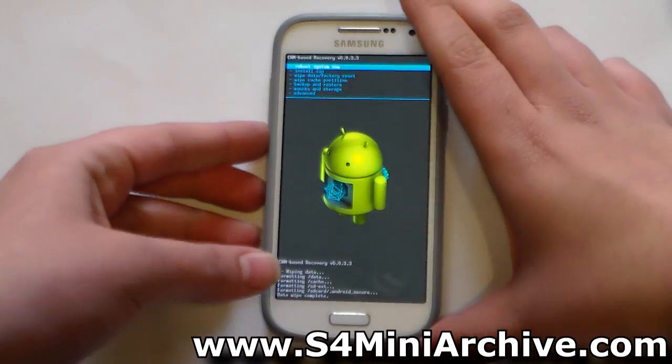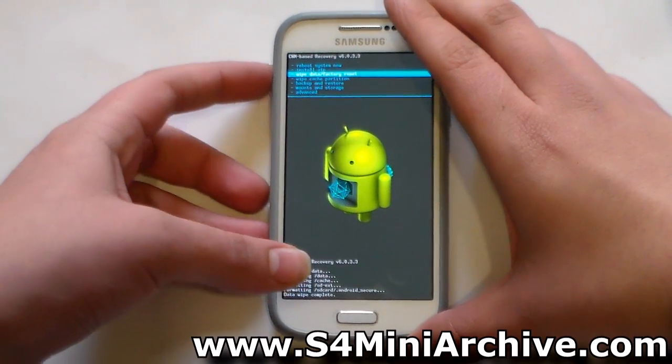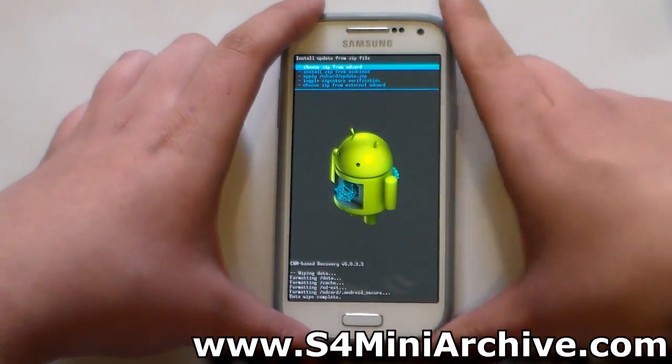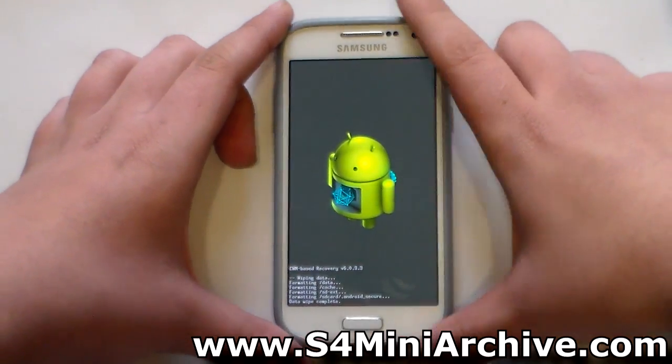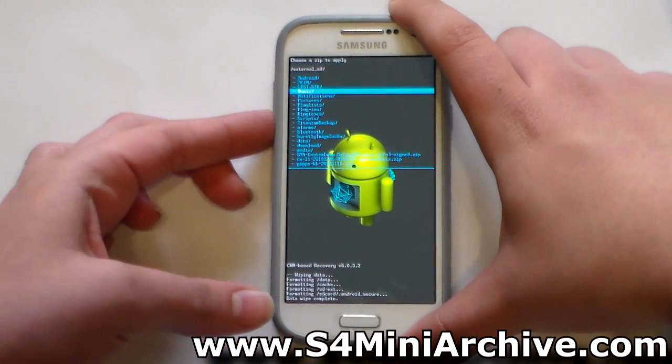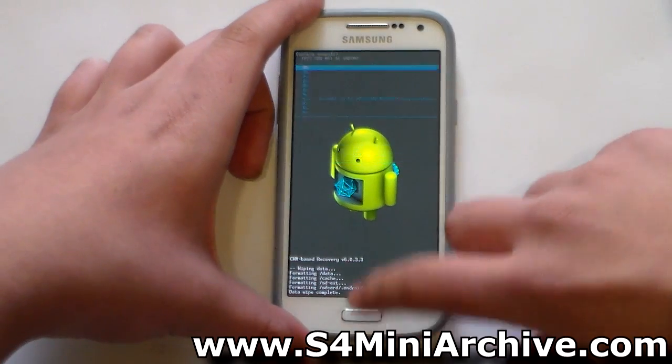Once that's done, head into Install Zip, which is the second option. Then choose zip from external SD card and locate the ROM zip file — CM11 and so on. Here it is.